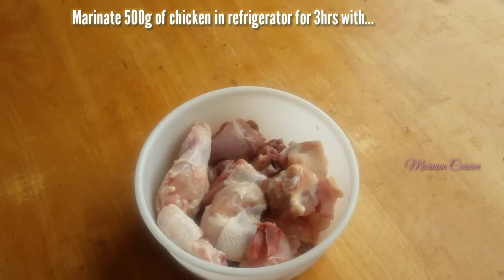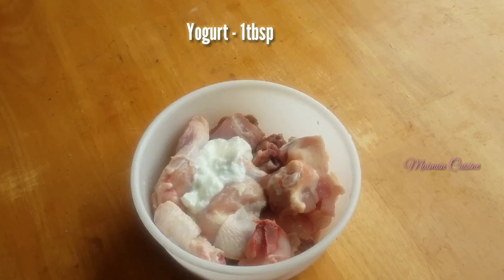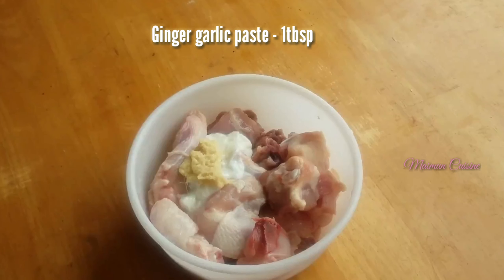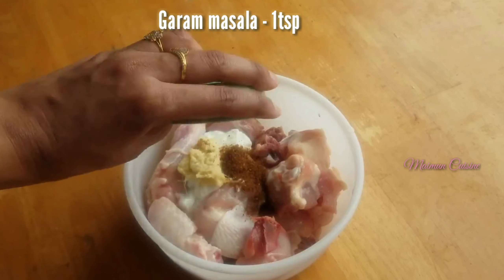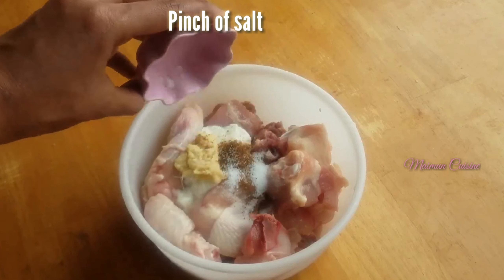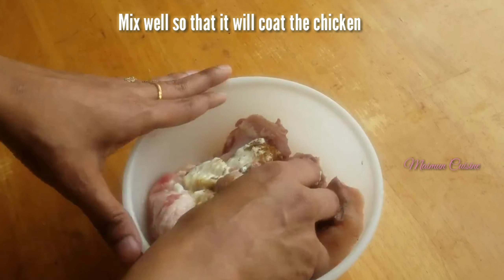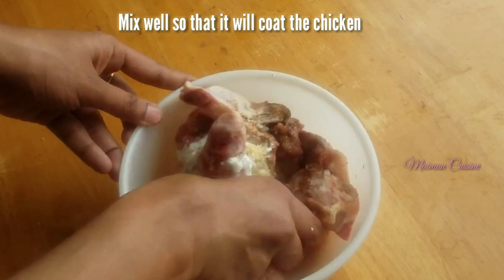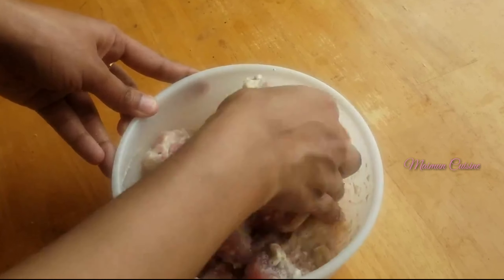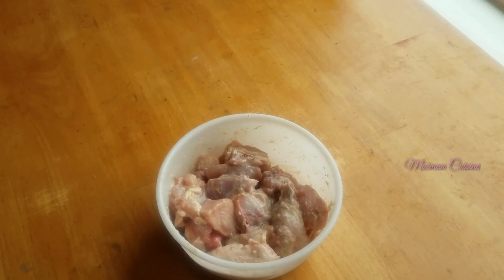For the marinade, I have taken 500 grams of chicken. Add in a tablespoon of yogurt, a tablespoon of ginger garlic paste, a teaspoon of garam masala, and a pinch of salt. Now mix all together to coat the chicken. Close the bowl and refrigerate it for 3 hours.